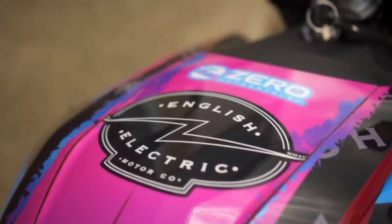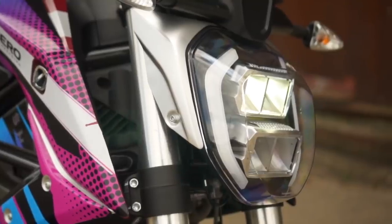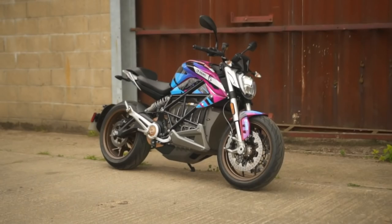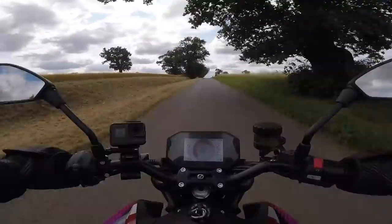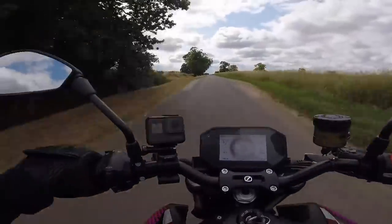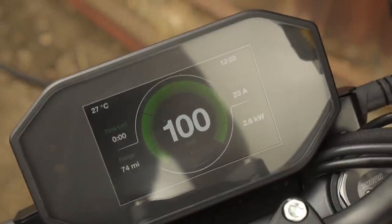Not long ago I was lucky enough to get hold of Zero's SRF for a day and concluded that it was the best electric performance naked bike on the market at that time. It's absolutely rapid with bags of torque delivered smoothly right from a standstill, good equipment and a reasonable weight mean that it turns and stops well too, and all with up-to-date rider aids in a handsome looking package.